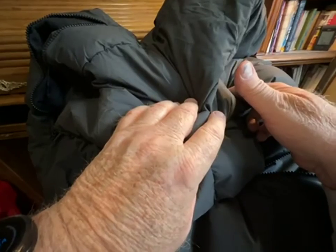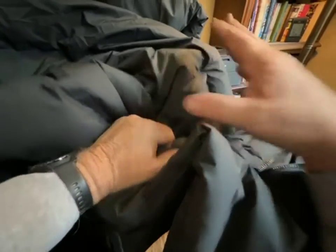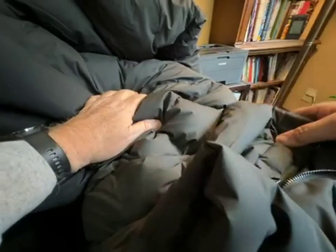This coat was a big pleasant surprise to me — it's much nicer than I imagined, very well made. I have some dirt spots on it; I've been wearing it as it gets colder here in the winter.